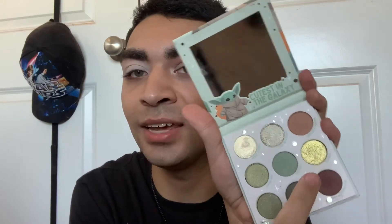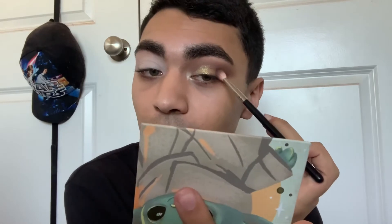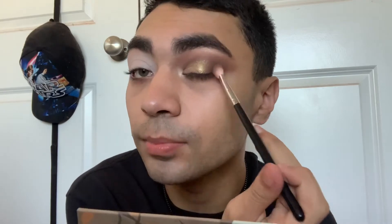I'm using this shade called La Force, which is this alien green-gold, and I'm putting that all over the lid. I'm not using any glitter primer and so far I'm not receiving any fallout, which is a plus. That green-gold is stunning. I'm going back in with the dark brown shade again, just closing the gap.